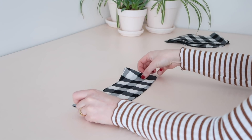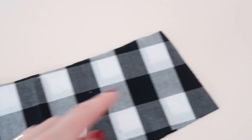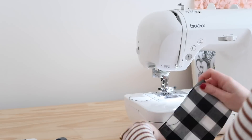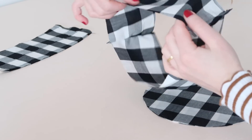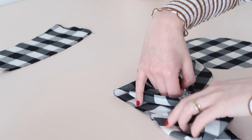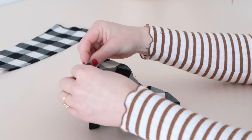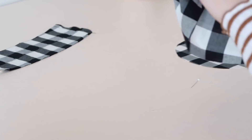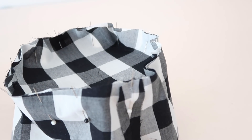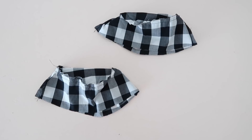Start by taking the two band pieces and with right sides together stitch along the side edges. The seam allowance for this project is one centimetre or one-third of an inch. Next, open the band out to create a circle shape, then take the crown piece and pin it along the top of the band pieces. This part may take a bit of time to get right, but just keep pinning and fiddling until the crown piece fits nicely in place. Then stitch the crown to the band and you should have two pieces that look like this.